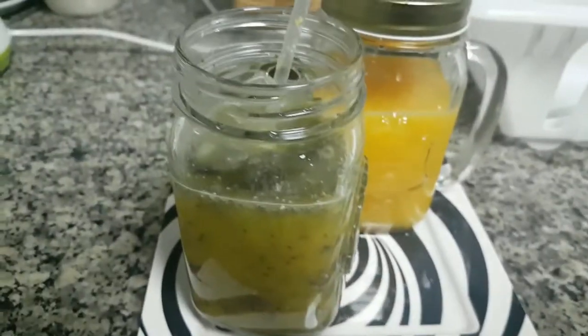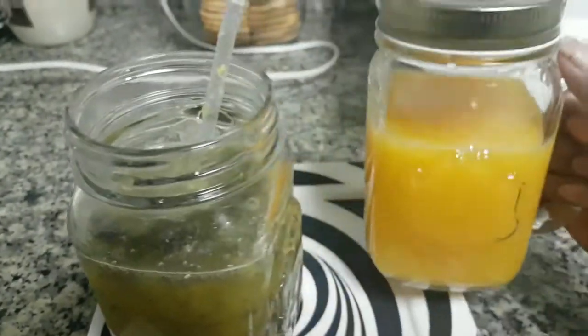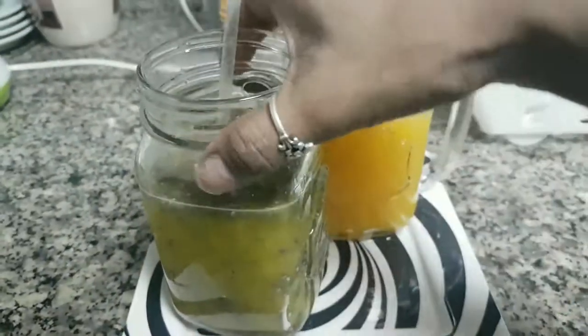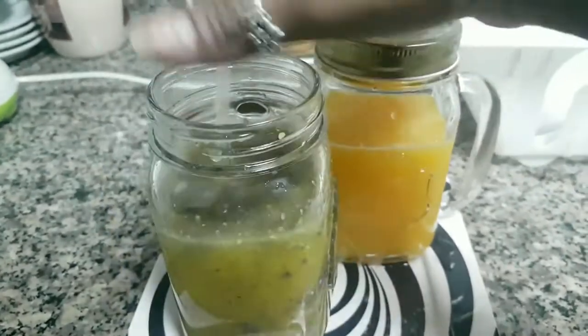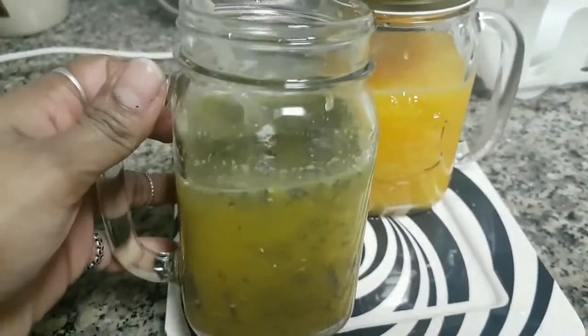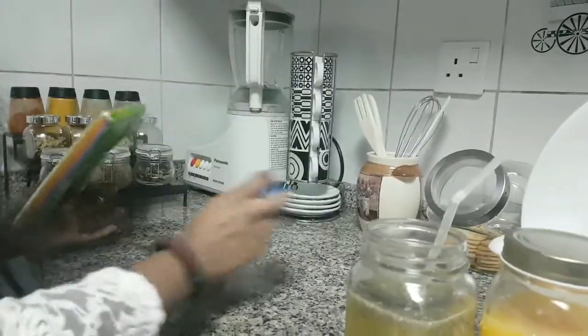This way you can make these mason jars useful. I can store one in the fridge and use the other one right away. You can use a straw and give it to guests. It's a very beautiful jar.